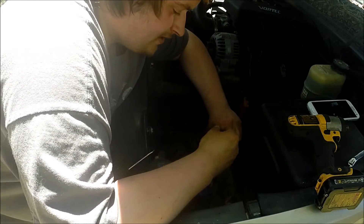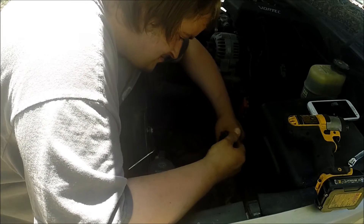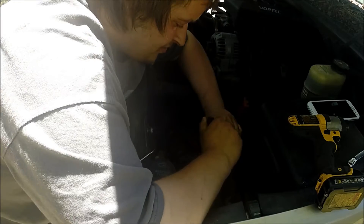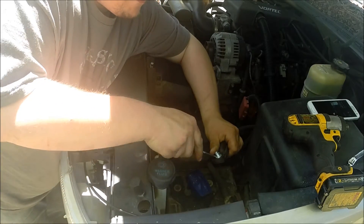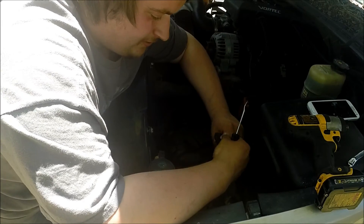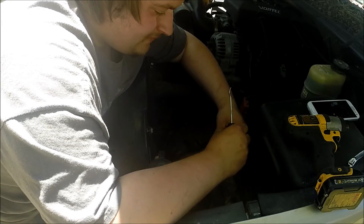Line it up and push it through as much as you can. Now we got a little bit of it through — take the pick and just kind of pull up on the sides, and your new bolt is in place and ready to go.